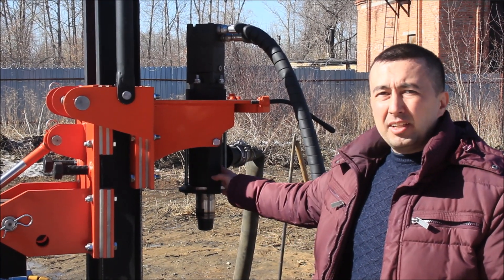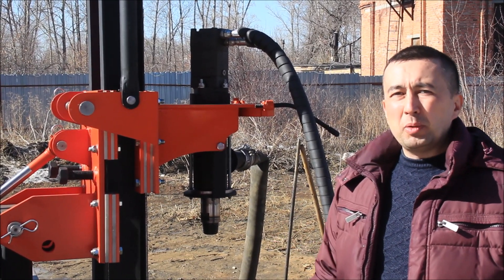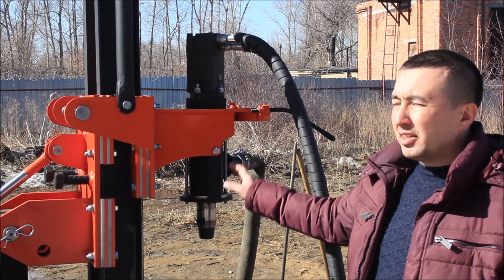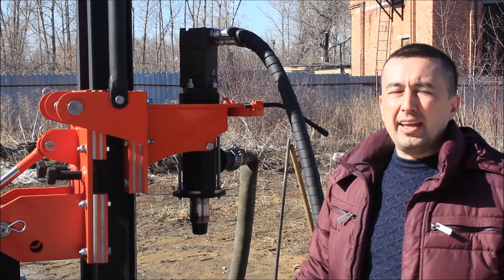This is a modernized swivel. We can also produce a swivel for air drilling with shockproof bearings. I will advise you to order a reinforced swivel if you are going to use mostly air drilling.